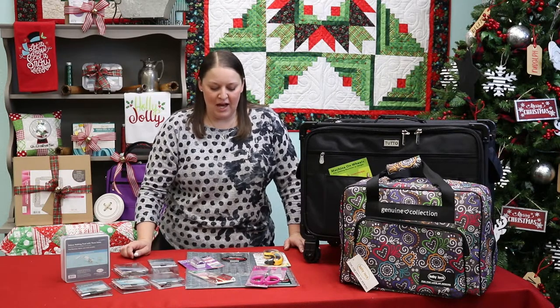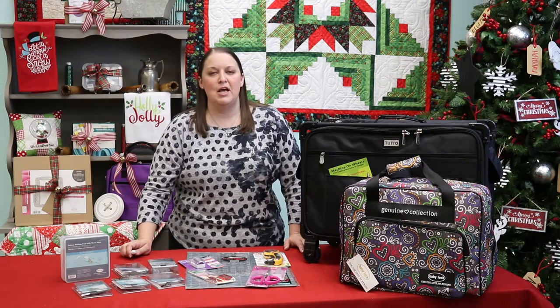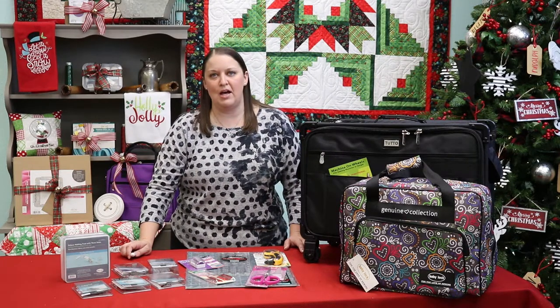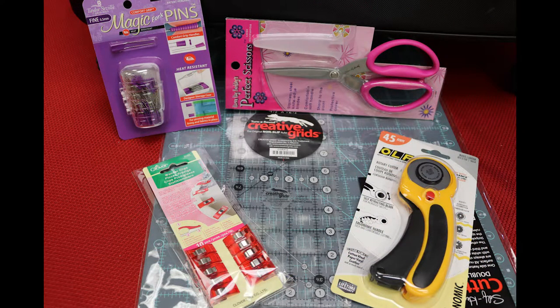We also have other notions that make great gifts for that sewer in your family — a new mat. We always forget about our mat, and having a new mat will make such a difference in your ability to cut clean. New blades, a new rotary cutter — we all love having all kinds of rulers in our sewing stash.